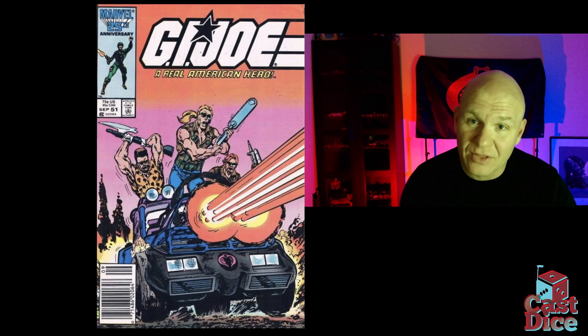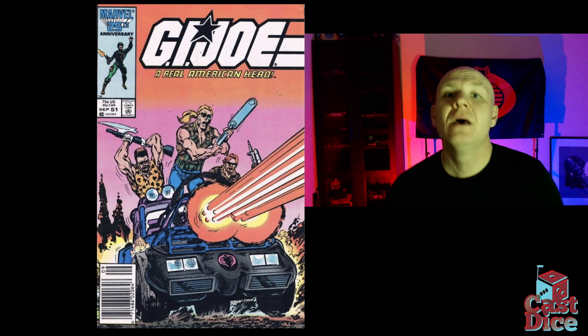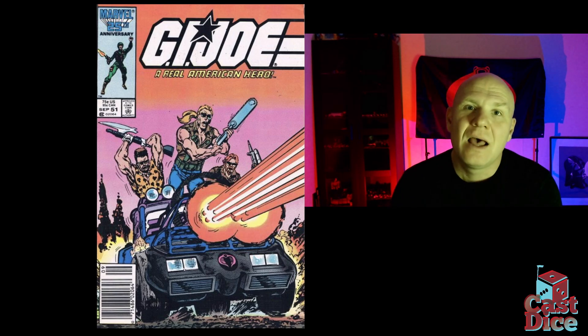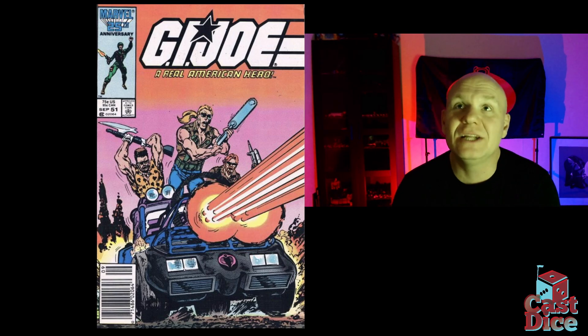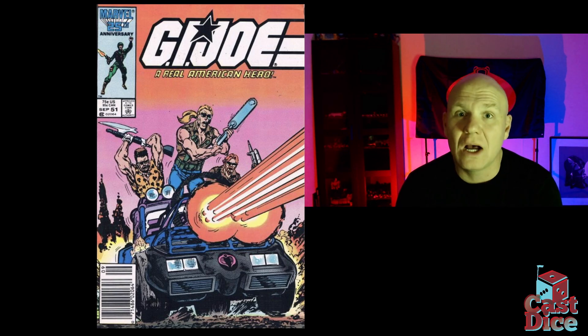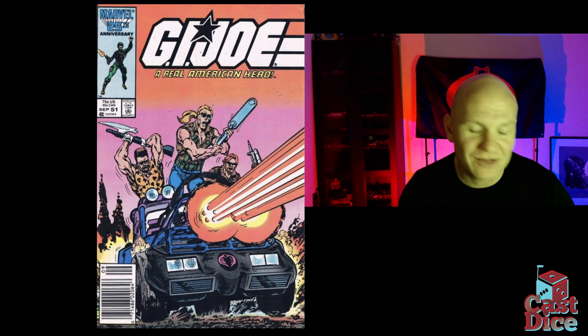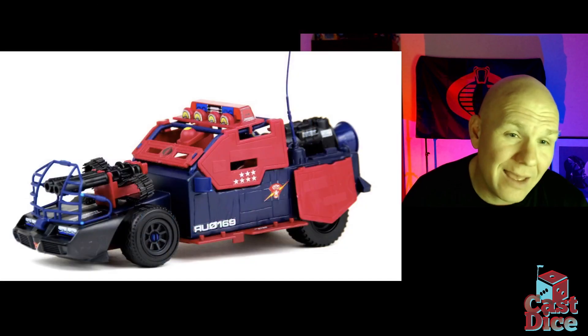The Thunder Machine shows up for the first time in Marvel Comics in issue 51, where it faces off against the newly introduced Havoc. It's a great issue involving a lot of dueling between those two vehicles and it's a lot of fun — I highly recommend it as a read.